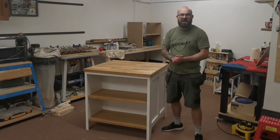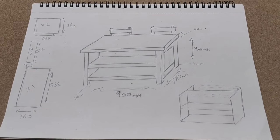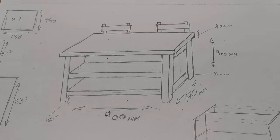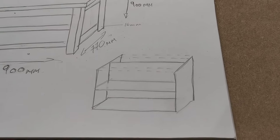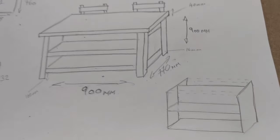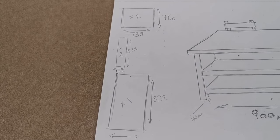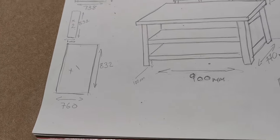From now we'll go straight over to our look at the plans and straight in to the build. When it comes to designing my project I don't use CAD or SketchUp or any other digital software - I just use a pencil and paper. Here you can see the final project with finished dimensions, a through section showing the MDF sections, and the cut list: two at 738 by 760, two at 832 by 100, and one at 832 by 760.